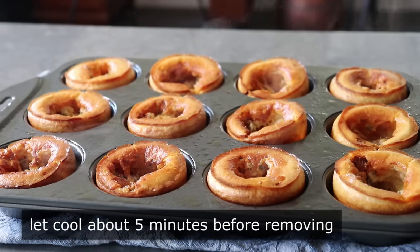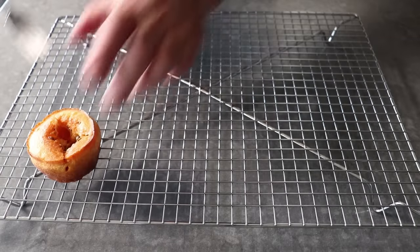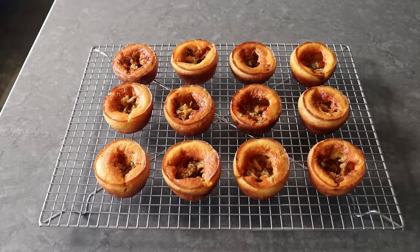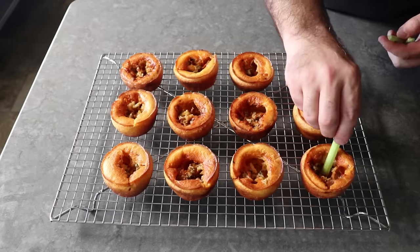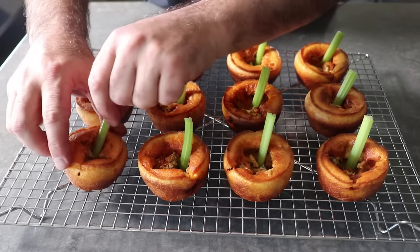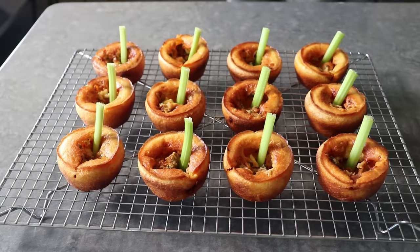We'll let these cool in the pan for about five minutes, at which point we can lift them out with a fork. As you can see, they've been beautifully browned underneath. We'll transfer those onto a baking rack to cool a little more before serving. You can serve these piping hot if you want, but for me these are most enjoyable and most flavorful when served just warm or at room temp. As for the garnish, since we've got buffalo chicken and blue cheese, I'm going to add a stick of celery so guests who don't like it don't have to eat it. Another option is to dice the celery and throw it right into the center — I've done it and it works beautifully, though that way your guests have no choice but to eat it.